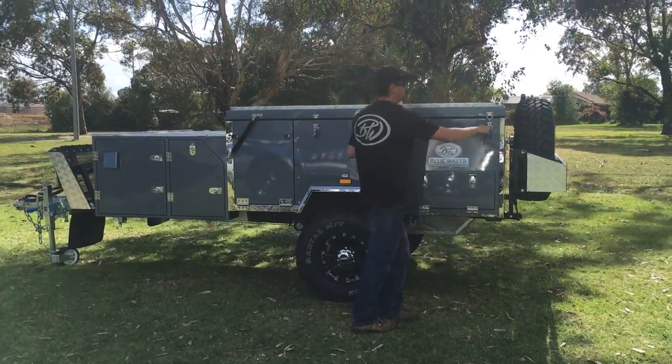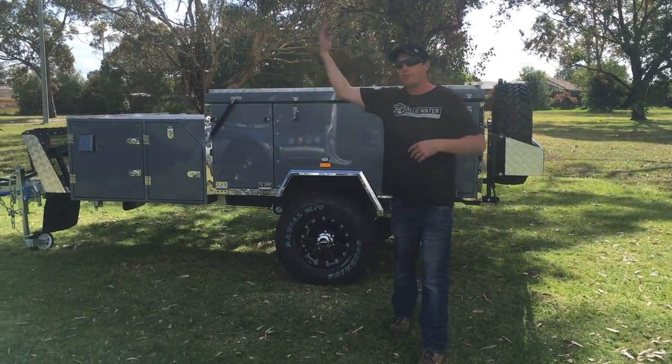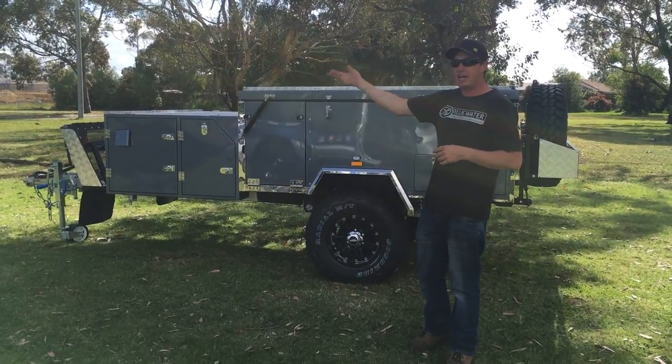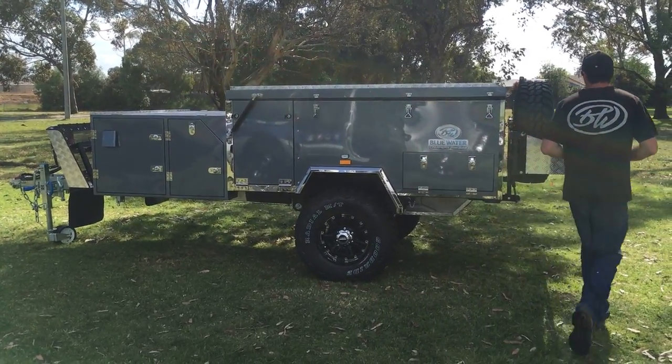Unclip your clips. Now what I'm going to do is push it forward. You can use your winches to help assist it forward, but I'm just going to push it forward to make the video a little bit better.